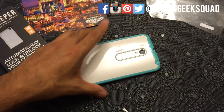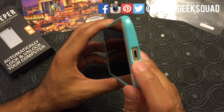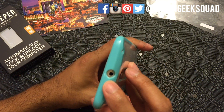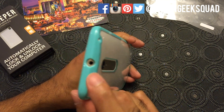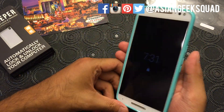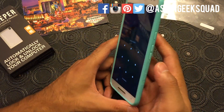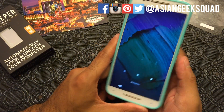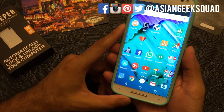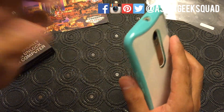That's something I look for in a case. It leaves the port exposed — this one only has that one port and the one at the top. There's a big puka — that's a Hawaiian word for hole. The buttons are easy to push, volume and all. Pretty solid case — I would definitely recommend this case.